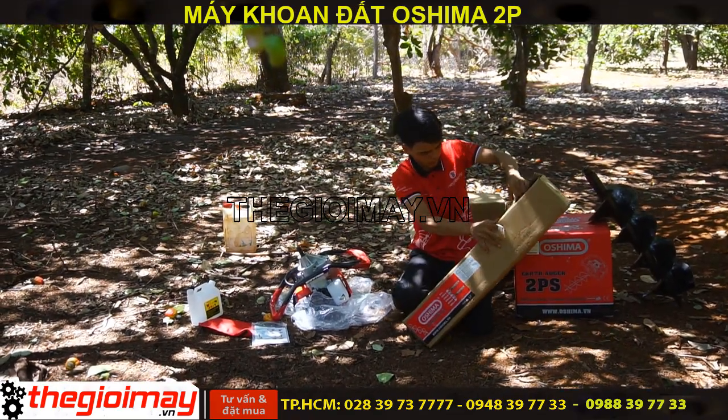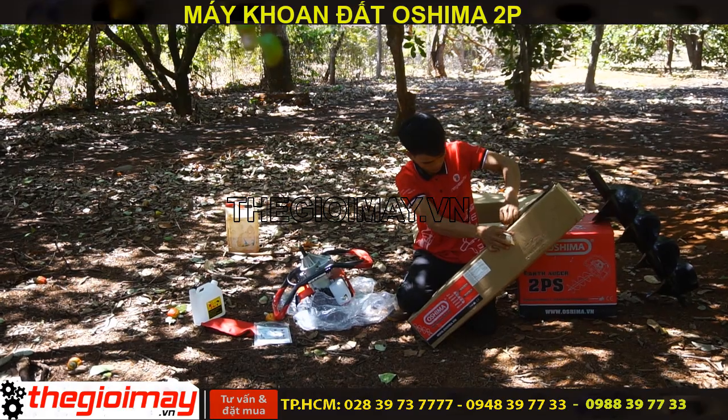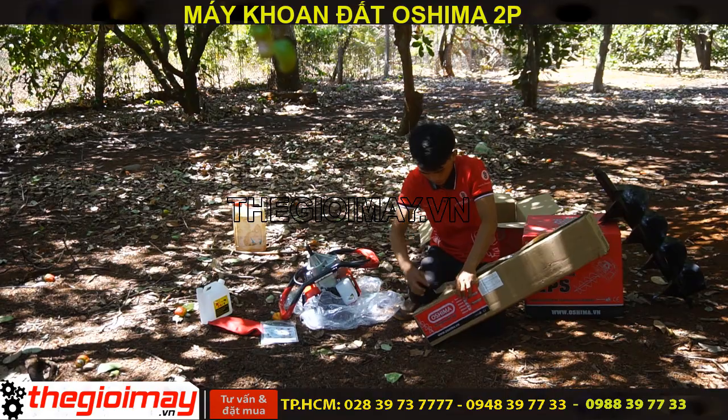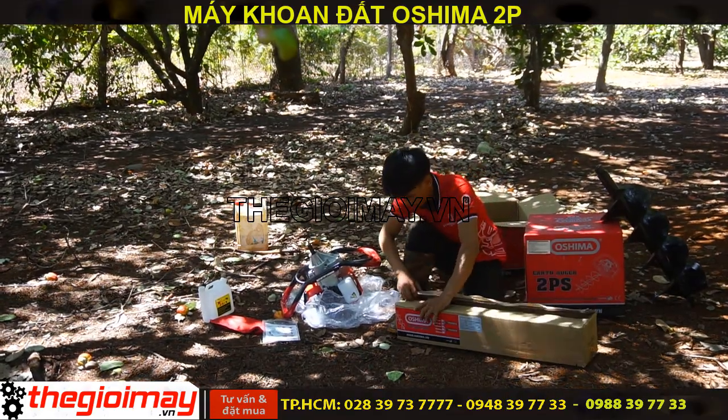Mũi khoan chính hãng Osima sử dụng hợp kim thép công nghiệp rất chắc chắn và bền bỉ, hạn chế được sự mài mòn, giúp tuổi thọ của mũi khoan được cao hơn.